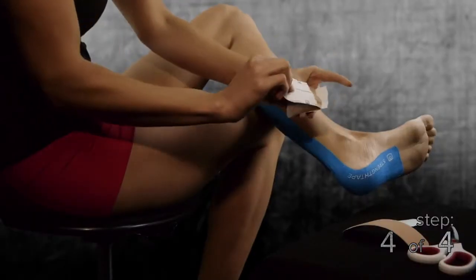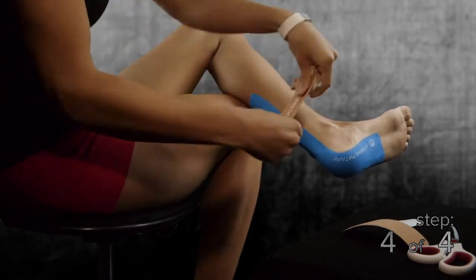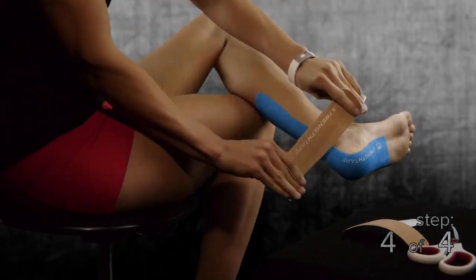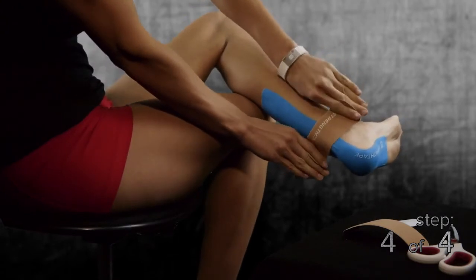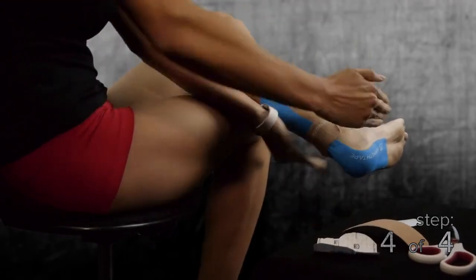Step 4, twist and tear the backing paper from the middle of the first half strip of StrengthTape so the center adhesive is exposed and the edges can be used as handles. At a 75% stretch, place the tape over the point of pain and apply it perpendicular to the first full strip of StrengthTape. Rub the entire application with your hand or some of the backer paper to create heat so the adhesive will stick much better to the skin.